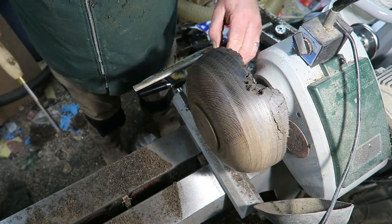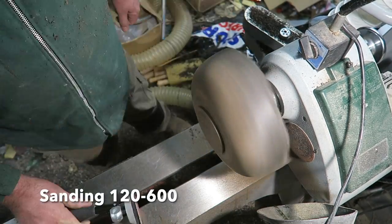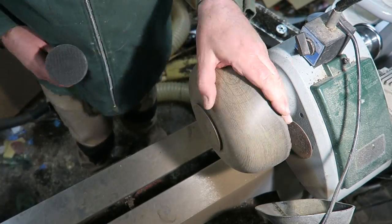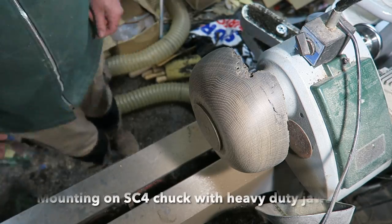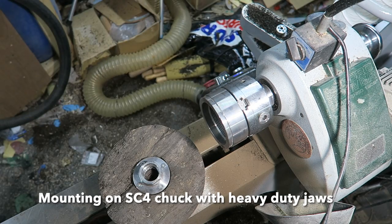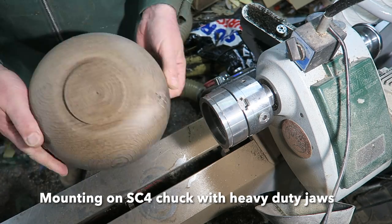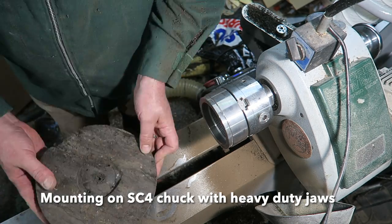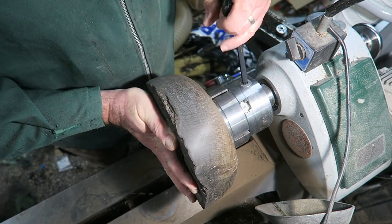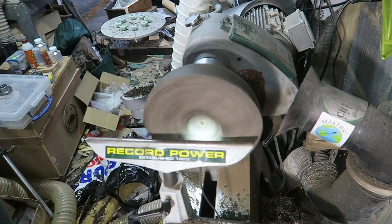Just neatening up that edge — we're almost there. Then a bit of sanding using a bowl sander from 120 to 600 grit, and it feels really nice. I had to do a little bit more stabilizing of some of the cracks — there was a big knot. I'm putting the SC4 chuck on with some heavy-duty jaws, removing the face plate, reversing it round onto the chuck jaws, making sure it's all fully tightened up so we can start some hollowing.